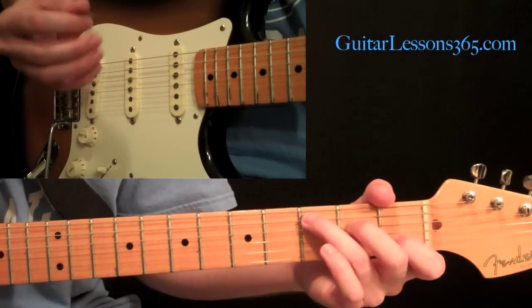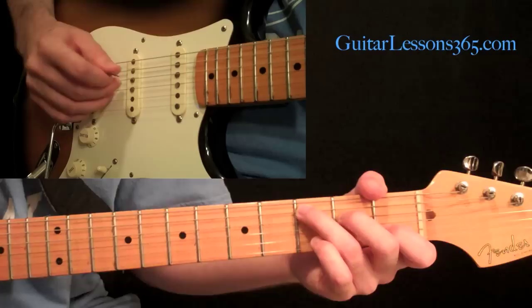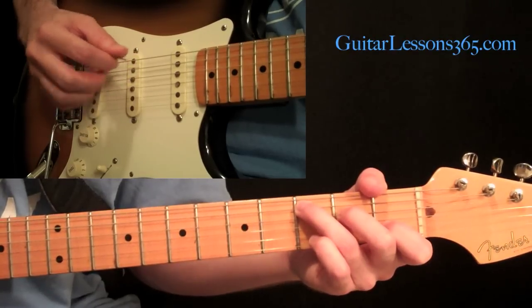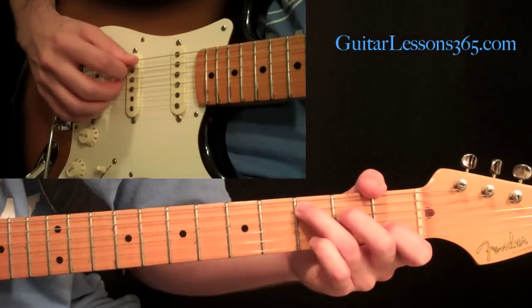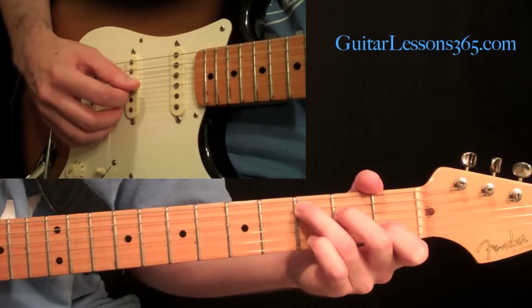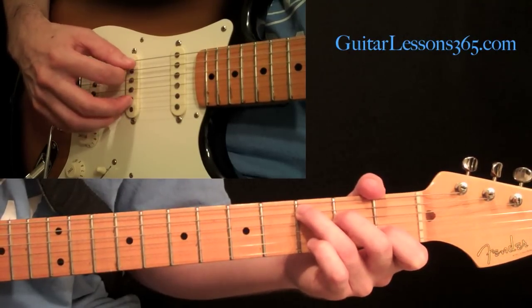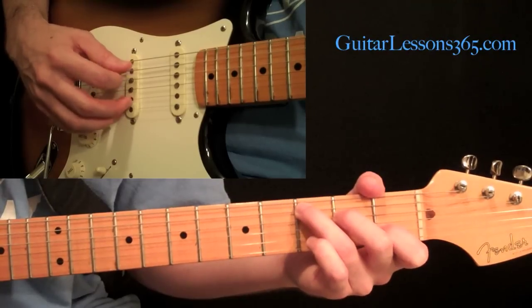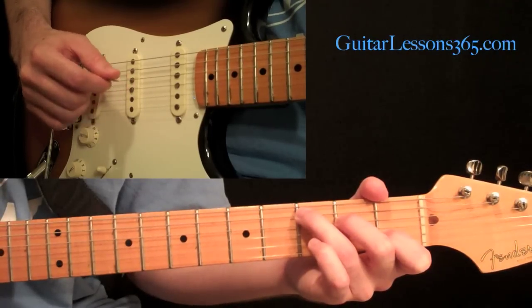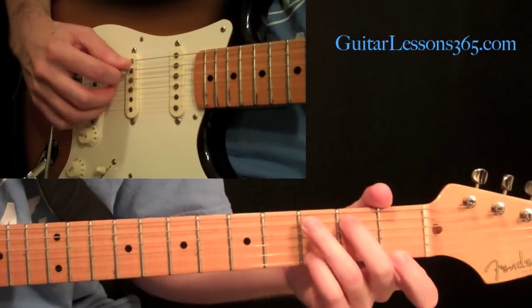Now we get to move around a little bit. We're going to take three strings in little three-string groups with these three fingers. We have the pick on the fifth, then the fourth string with your middle finger, and the third string with your ring finger — five, four, three, right on three adjacent strings straight across. Then skip to the next three strings: four, three, and two. Then the next group: three, two, one. Then reach back with your pick and grab the fifth string and do the pattern from there — going straight across. Then change chords, same pattern.